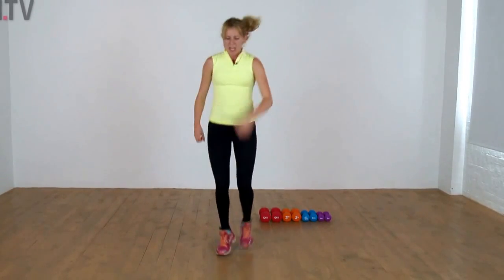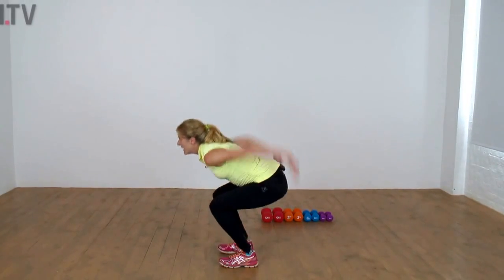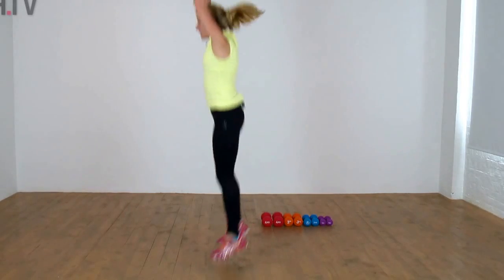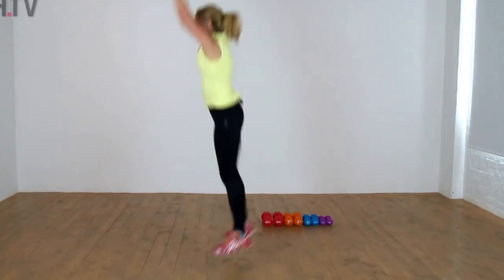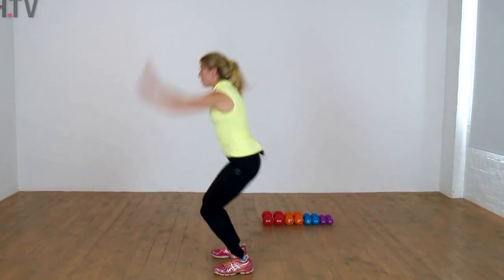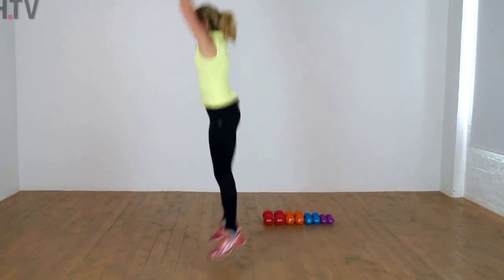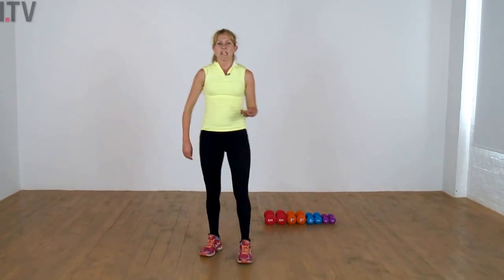Your first exercise is the squat jump. Sit and push, heels down, and up. If you don't want to jump, you can just lift — but keep it really low as you sit. If you can, bring it to that jump. Two more and lift — shake it out.